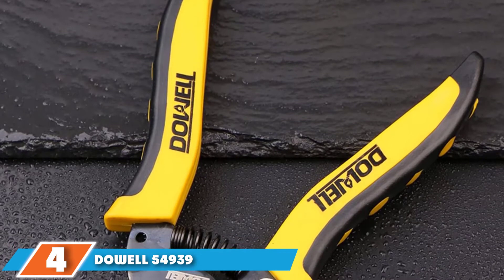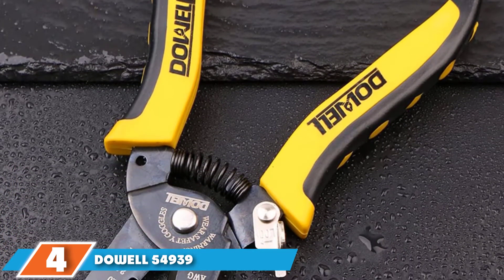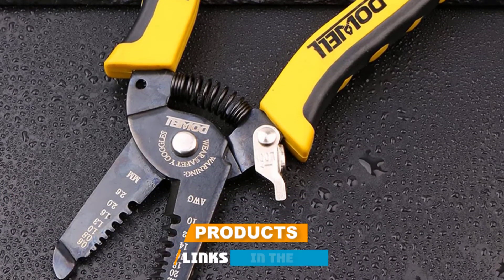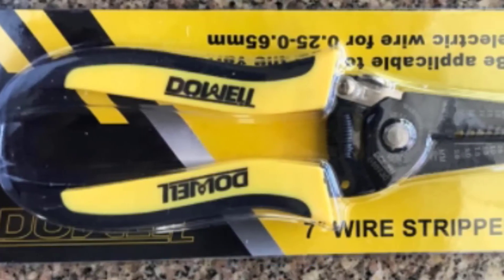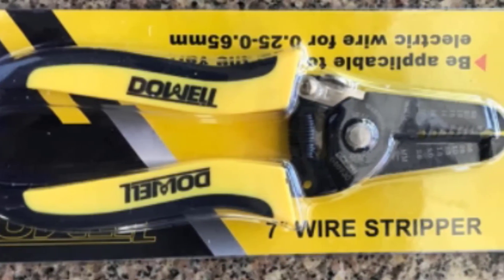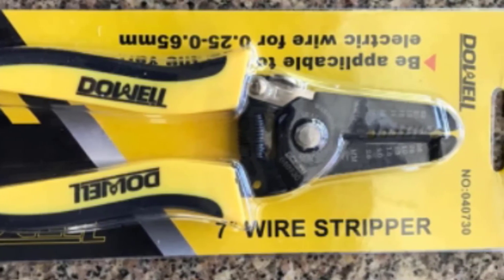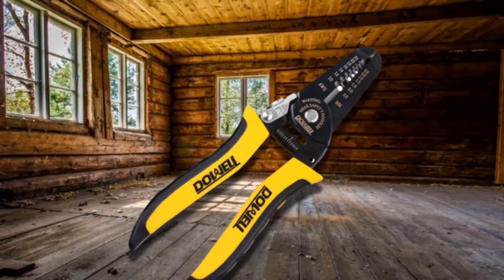Next at number four, we have the Dowell 54939 Wire Stripper. This small wire stripping tool allows you to strip wires in a simple one-handed motion. It will grab, hold, pull, and remove outer jackets cleanly, ensuring the conductor won't get damaged in the process. When you have this tool, you can streamline your workflow and finish more tasks. The Dowell Wire Stripper comes with a built-in wire cutter, which lets you cut copper and aluminum cables from 10 up to 22 AWG.